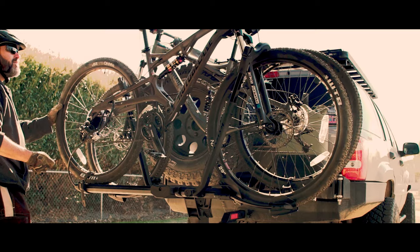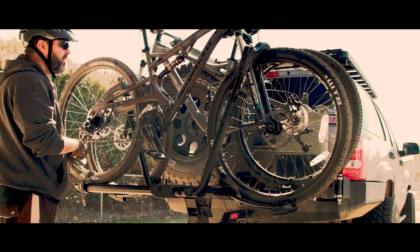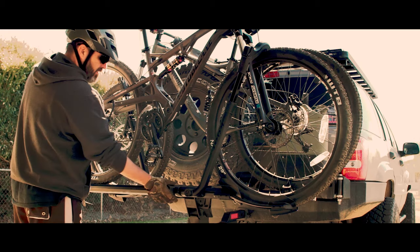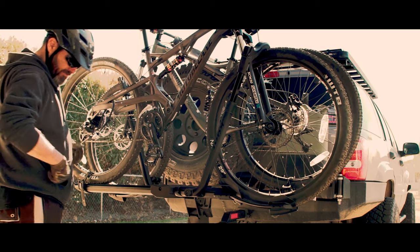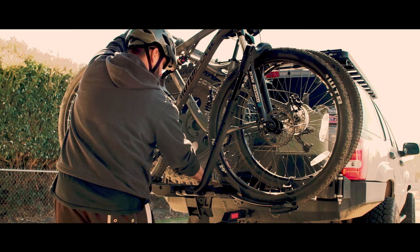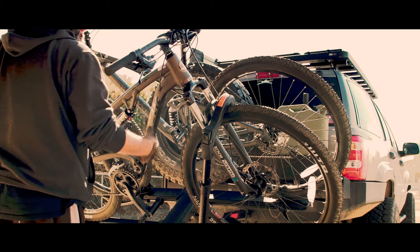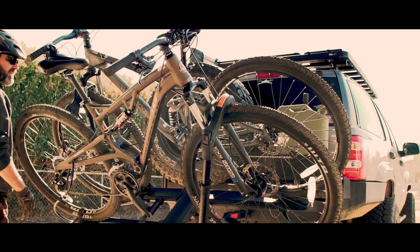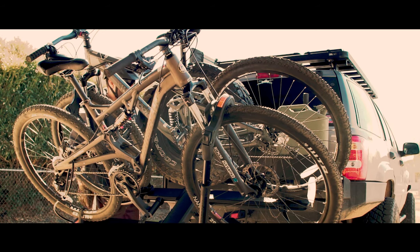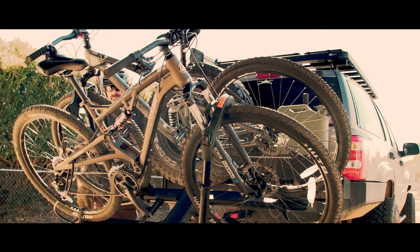That is on there. I'm stoked — it works. Even though you have all that weight on there, you can still lower it down and those things just sit there so you can have access to the back. Now I don't think with the bikes on here I'll be able to open the spare tire thing, but at least I can definitely get to the back glass.